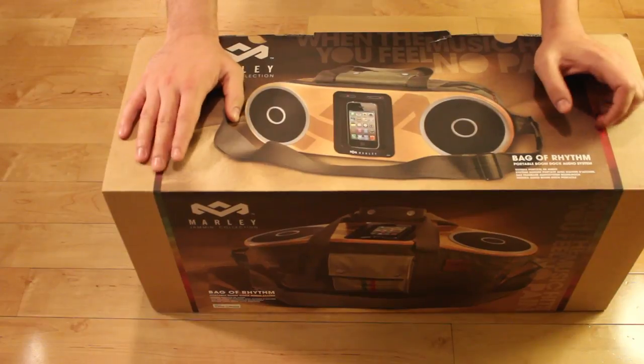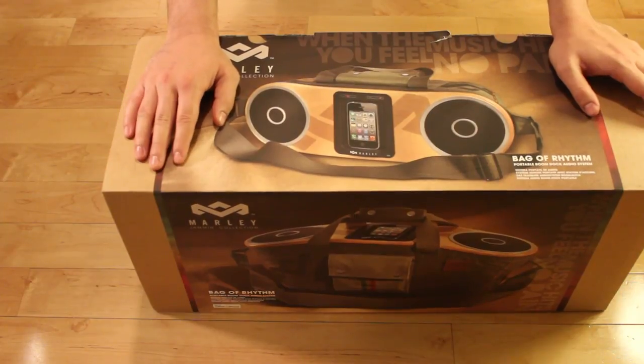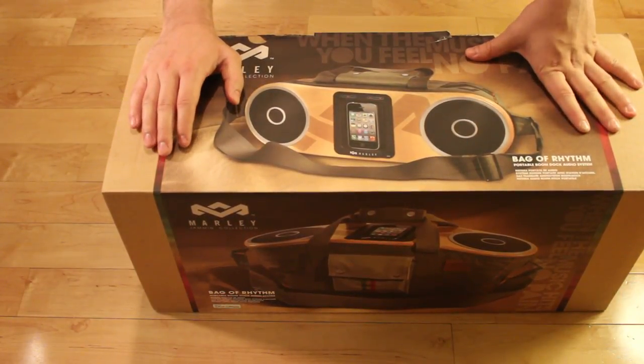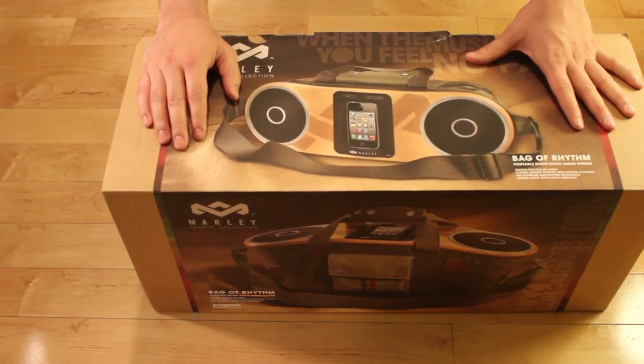In terms of price point, the Bag of Rhythms is priced at $349, and it's actually comparable to the audio docking system from Beats by Dre, which goes for about $449. You can grab one of these at your local electronics or department store, or even online at thehouseofmarley.com.